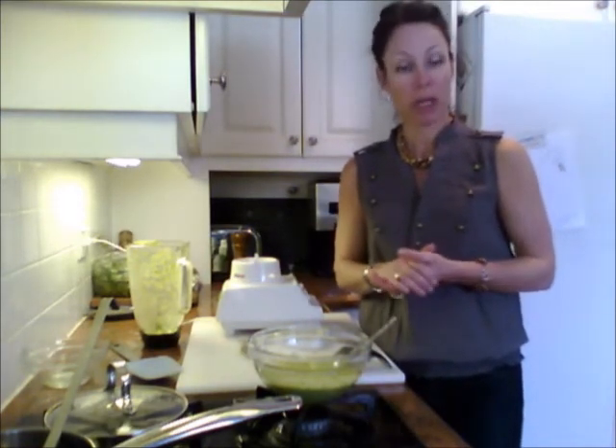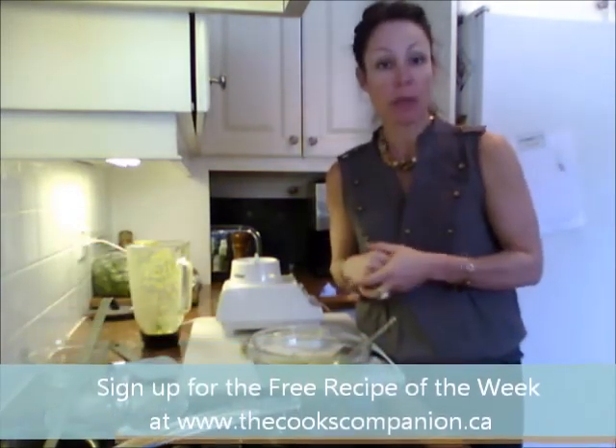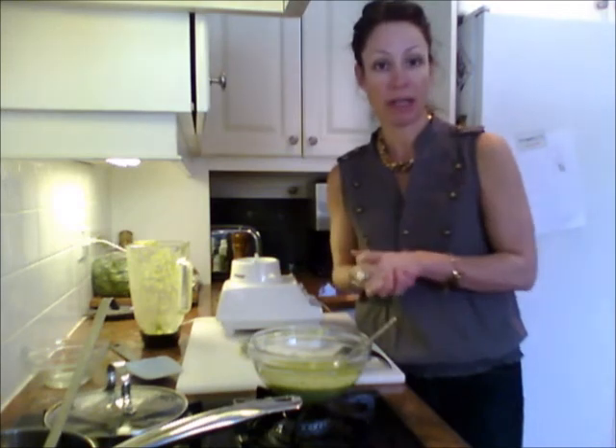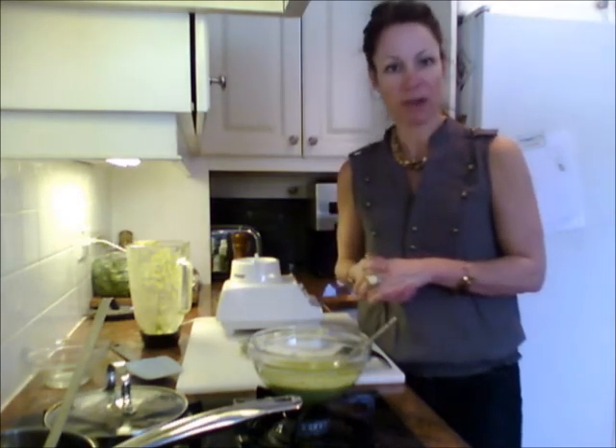If you're getting this recipe through my recipe of the week, don't forget you can click on the recipe title and get it printed out. If you're not a member, go to my website at thecookscompanion.ca, sign up, and you'll get complete recipes every week including links to the video. Thanks for watching and have yourself a wonderful day!